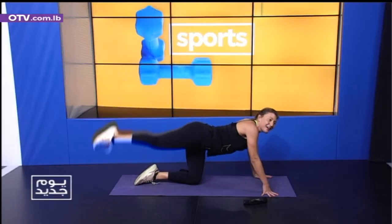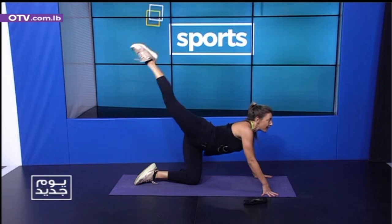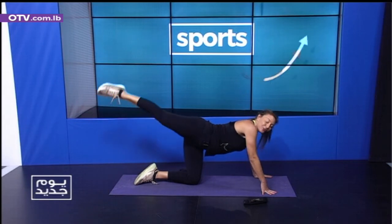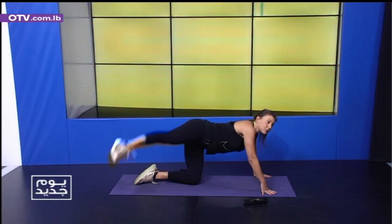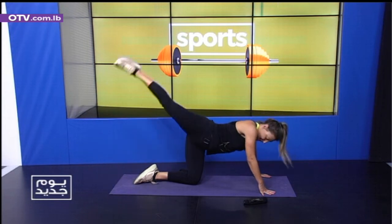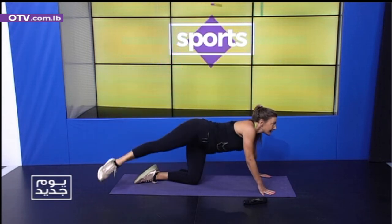Don't take a break — we're working the full body here. Quick ten leg raises. Six, five, four, three, two. And pulses — one, two, three, four, five, six, seven, eight. Leg circles — one, two, three, four, five, six, seven, eight, nine, ten.